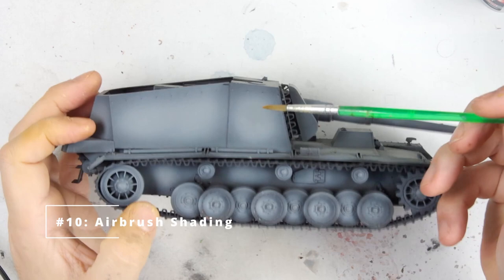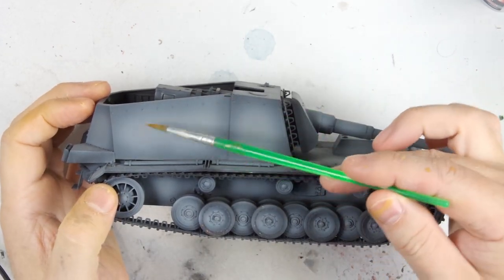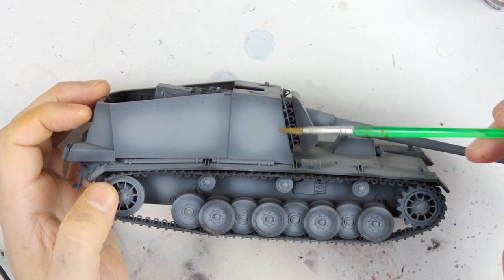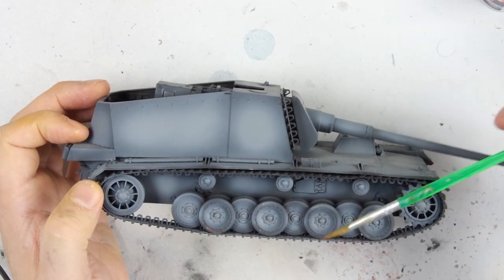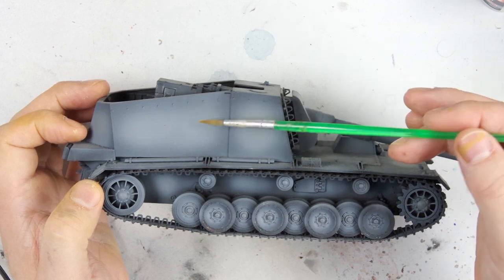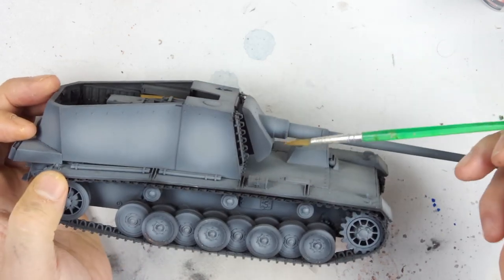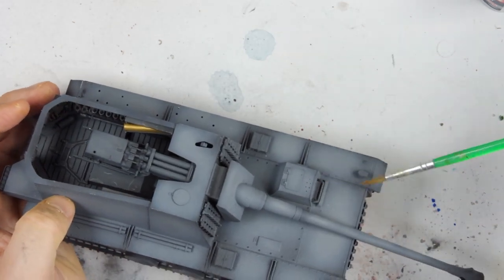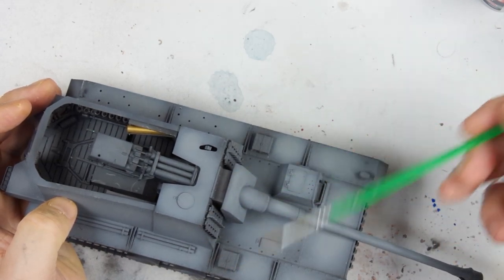The last thing I'm going to mention today is actually the first thing I apply on a model, and that is airbrush shading. An airbrush can be used to do either pre- or post-shading. Here I'm showing you on this tank destroyer how I've used it to create a lighter surface in the middle of the panels fading to a darker surface towards the edges. For AFVs this is usually to show the sun bleaching a panel, and it can be the same on aircraft — essentially it's building up variation in tone with the airbrush to create the effect that you want.